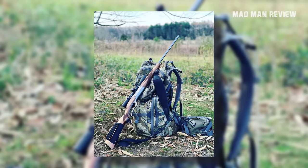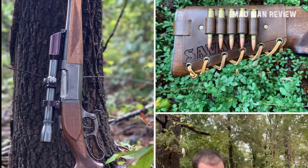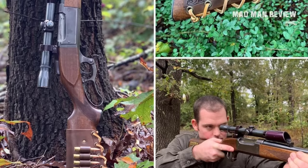Comparing recoil, it's no surprise the brute-force 45-70 has the strongest kick: with a 300-grain bullet at 1,800 feet per second, the shooter feels 26 foot-pounds of force on the shoulder. From a 30-30 Winchester with a 170-grain bullet at 2,300 feet per second, that drops to just 13 foot-pounds — half as much. The 300 Savage kicks a little more at 15 foot-pounds, using a 180-grain bullet at 2,300 feet per second, but still far less than the 45-70.